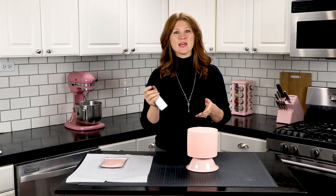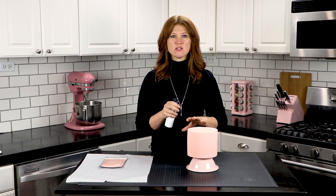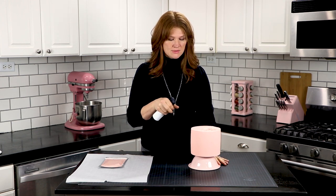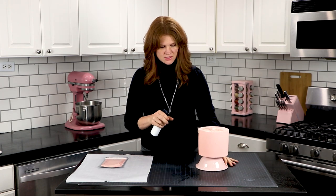So I'm just going to take the spray bottle and give a light mist over the top and then the sides of the cake. This part can kind of get messy, so just be prepared for this to get everywhere.